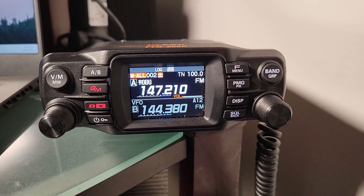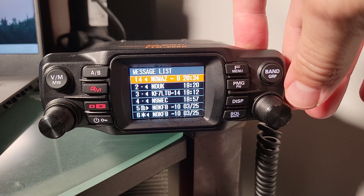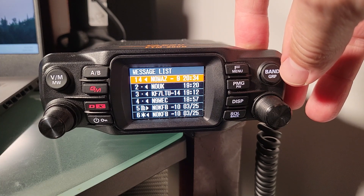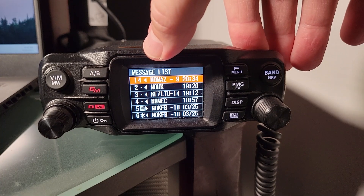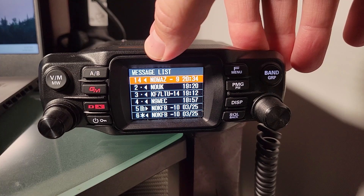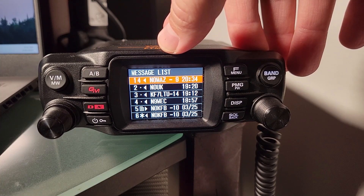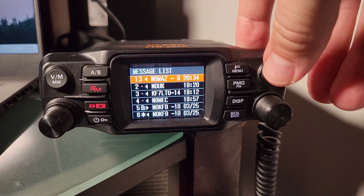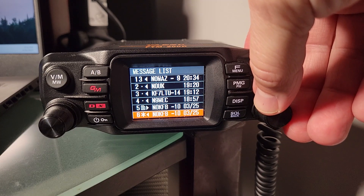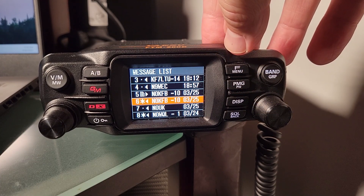From here, you'll want to go back to the menu and go to message list. We can see number one there — N0MAZ-9. One attempt has been made. Notice that is the first item in our list, indicated by the '1' followed by a '4.' That does not mean 14 — the four is its own indicator. The radio will make five attempts to contact the station you've selected. Notice there it just went to three — so we have three more attempts. Item number six has a star next to it, meaning I sent a message to N0KFB and got an acknowledgment, indicated by the star.